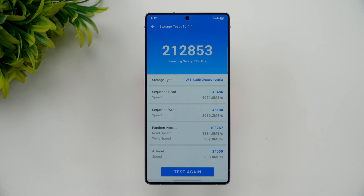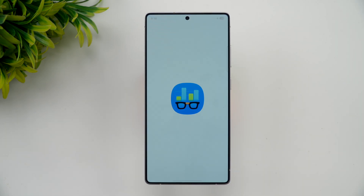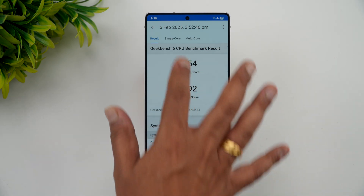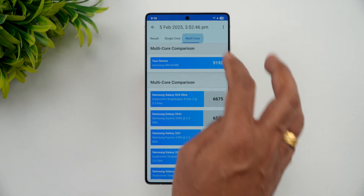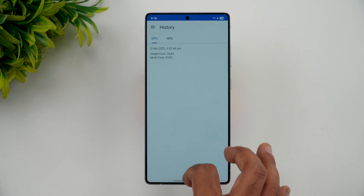Finally, the Geekbench test: the single-core score is 2654 and the multi-core score is 9192 — that's a really good score. Compared to the S24 Ultra, the single-core is definitely higher. The S24 Ultra had a multi-core score of around 6000, and now this is 9100. The Snapdragon 8 Elite being the latest processor obviously has a big impact.